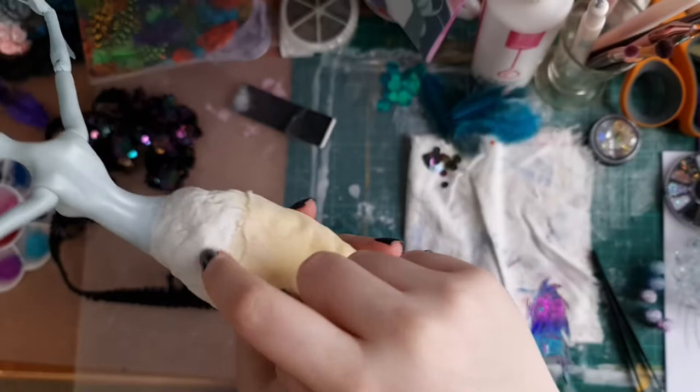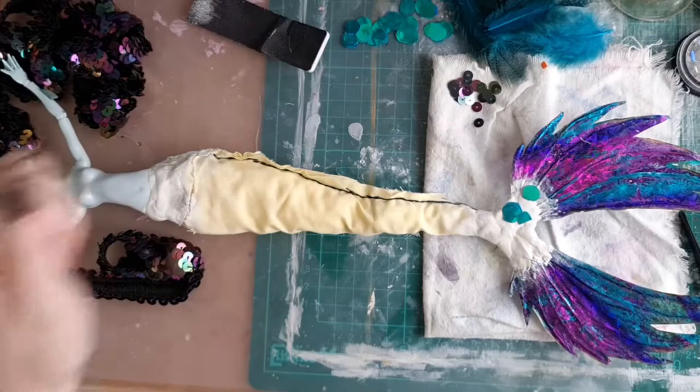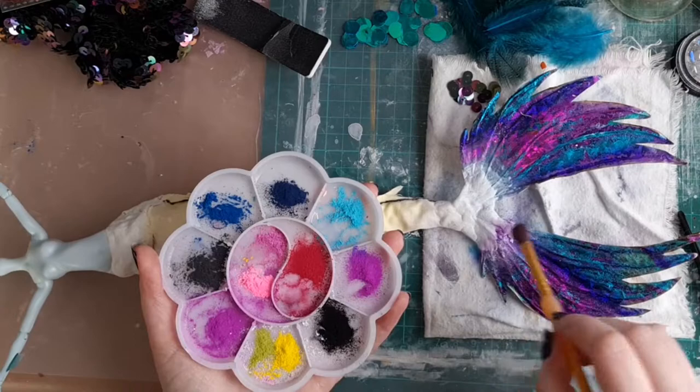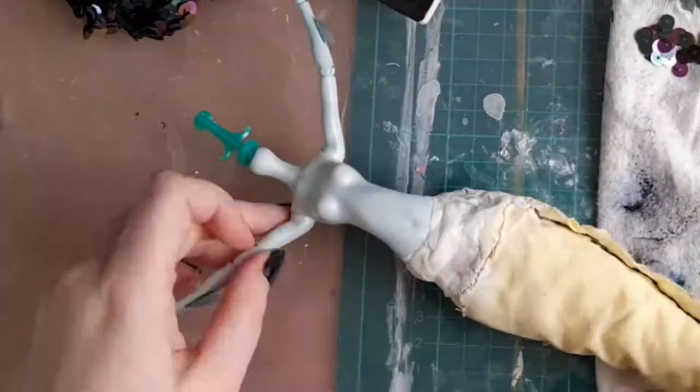I originally was going to cut out some turquoise scales but I found this sequined ribbon and it was just gorgeous — it was edgier, and I knew my arthritis would thank me for it later. I tried to make a smoother transition with the milliput and tail using pastels. This did not work very well at all, so I ended up changing to acrylic paint later. Fair warning: milliput doesn't take pastels very well.